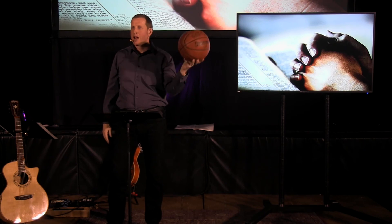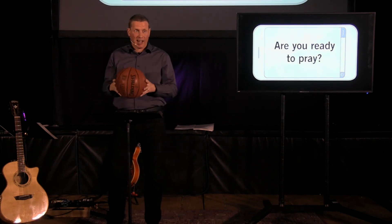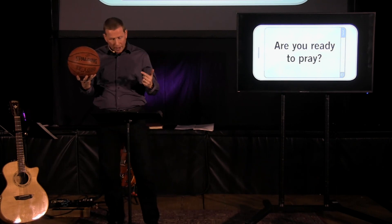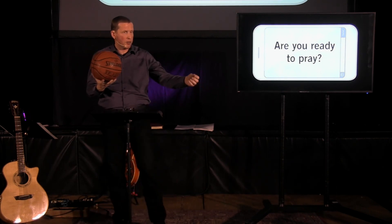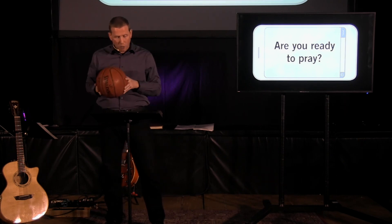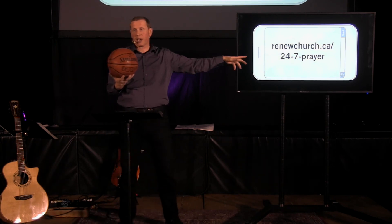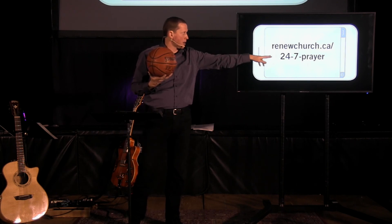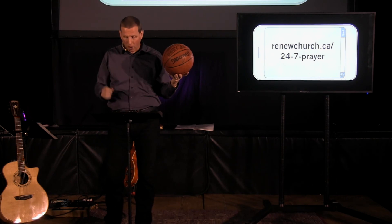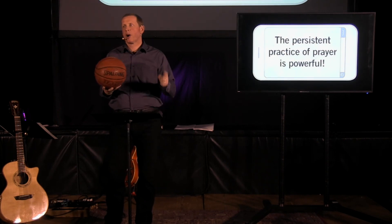So are you ready to play basketball? Are you ready to pray? Are you willing to get into the game, or are you going to stay stuck on the sidelines? It's much more enjoyable to be in the game and be a part of it. We have a prayer week that we are planning — November 20th to 26th. You can sign up at renewchurch.ca/24-7-prayer. There's a number of spots still available. And just remind ourselves: the persistent practice of prayer is powerful.